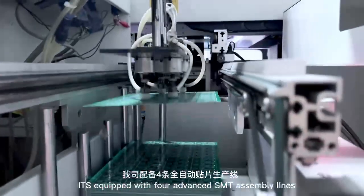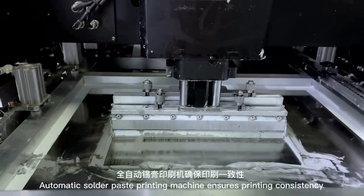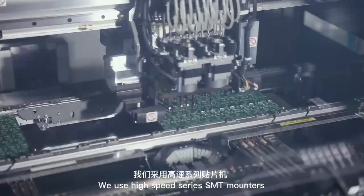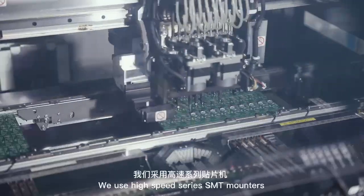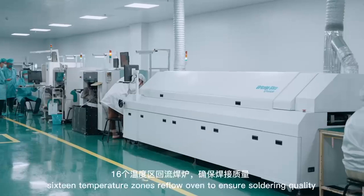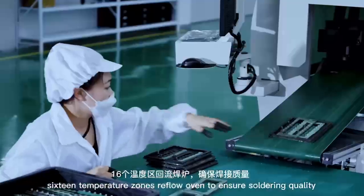ITS is equipped with four advanced SMT assembly lines. An automatic solder paste printing machine ensures printing consistency. We use high-speed SMT mounters tested with solder paste inspection. A 16 temperature zone reflow oven ensures soldering quality.